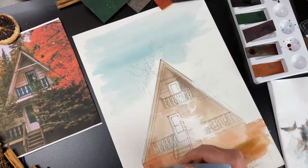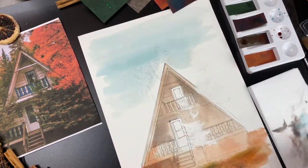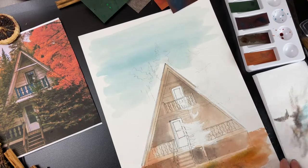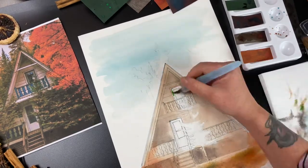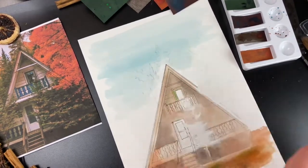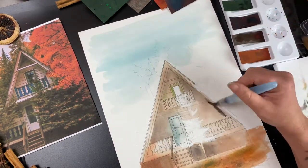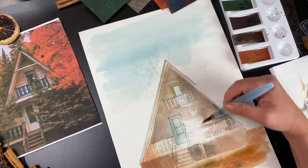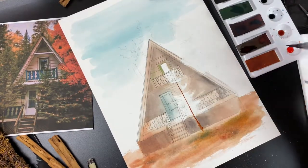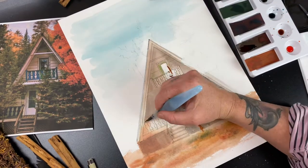Looking at my reference photo, it's pretty dark in certain areas. I'm doing basically the brown with a tint of black to start adding shadows where they'll be in the house. Just like we did the base color for the main part of the house, we'll do the base color for the upstairs window, the upstairs door, and the downstairs door, bringing some of those tones in. Whenever you look at a house, there are going to be more colors than you think — a little bit of green, a little bit of blue in the walls looks really good.